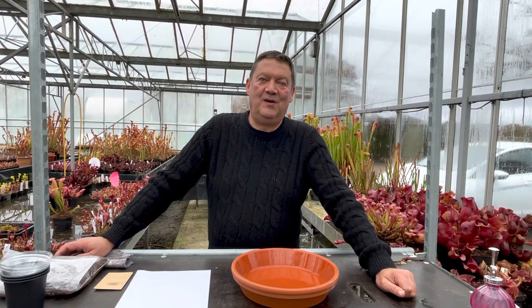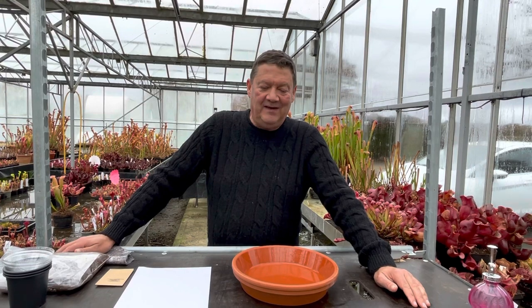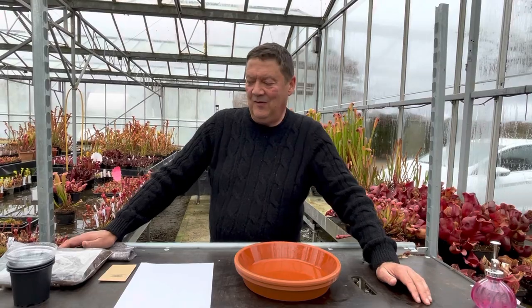Good morning, Matt Soper here from Hampshire Carnivorous Plants. If you've bought one of our seed growing kits — there's the Sarracenia hardy mix and the Venus Flytrap mix — this is what you'll get.